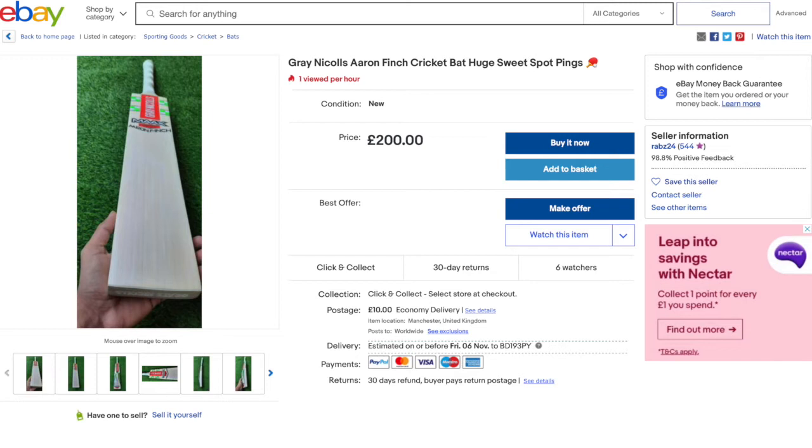It is important to do your research. I think there are a lot of bats on eBay that don't look legit. I've just picked out this random one. The seller has quite a lot of feedback and seems to have sold quite a few MRF bats — but I do think this one's a fake, and I'll explain why. There is no way that is a real grey nickels bat.